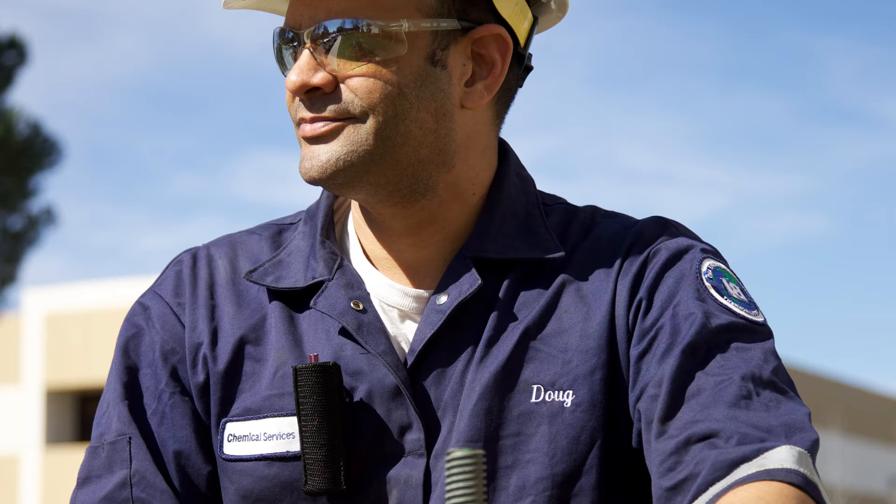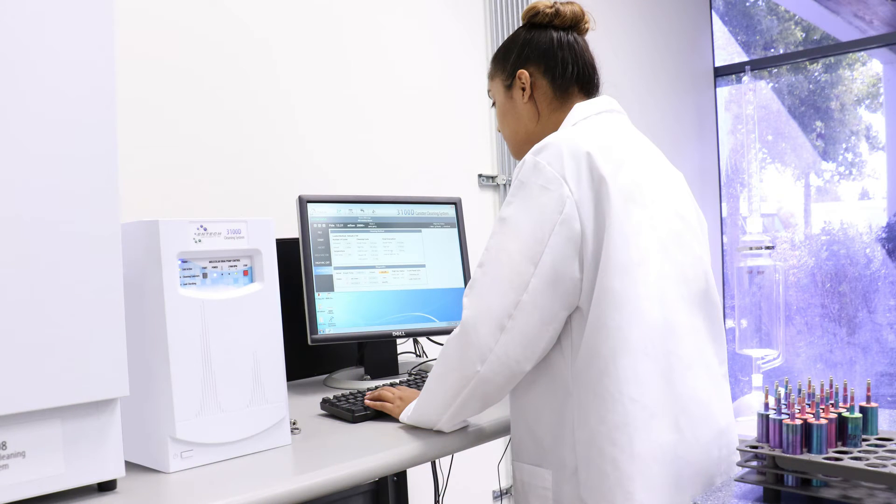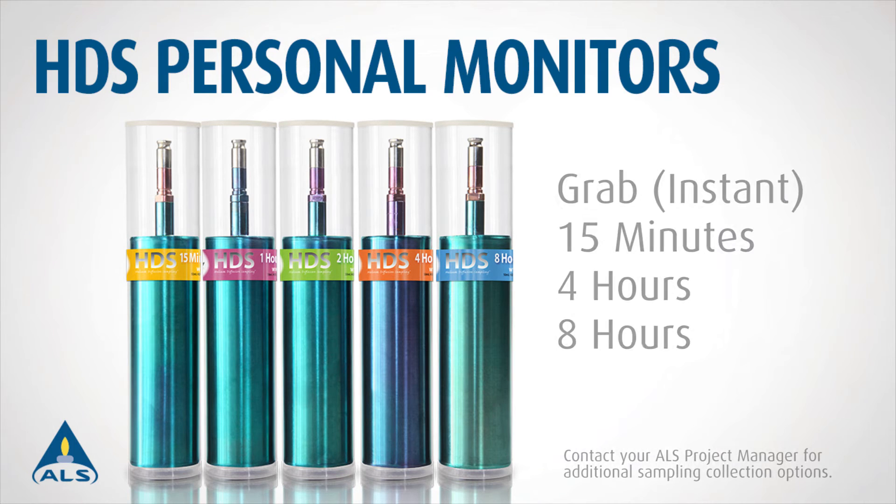The size of the HDS personal monitor makes it more convenient to carry than a SUMA canister and is extremely reliable, providing detection limits five to seven times lower than organic passive badges or charcoal-based sorbet tubes. Sample collection times using the HDS monitor include grab, or instant, 15 minutes, 4 hours, and 8 hours.